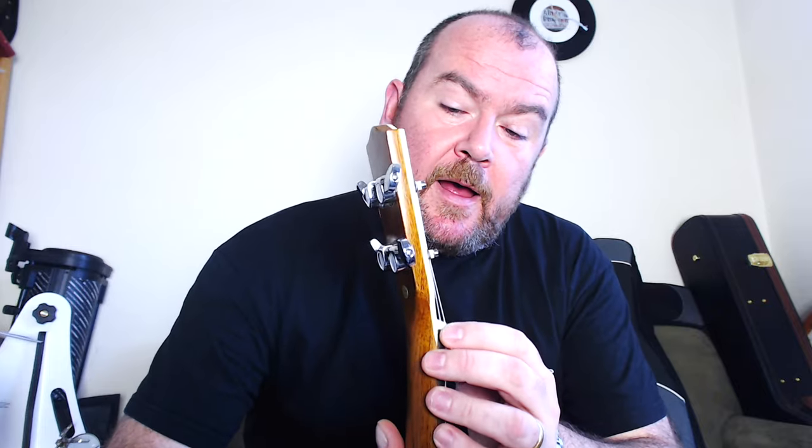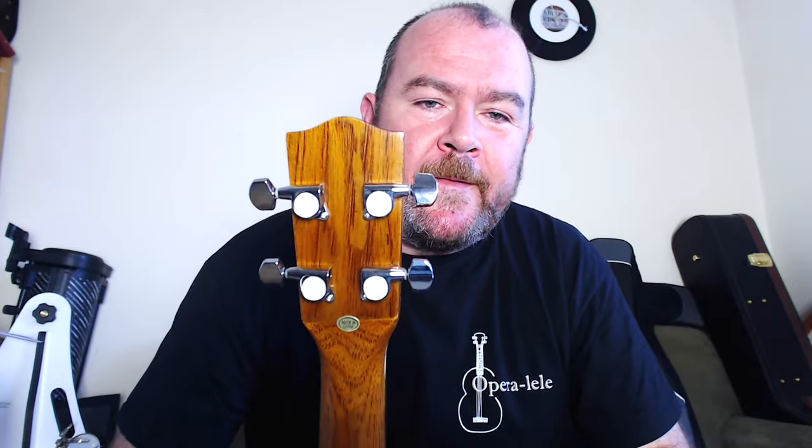Sadly, no fret markers on the side for the player. The nut appears to be bone, and it also appears to be removable, which is good. We've got a really classy looking headstock with more binding, rosewood face, Clearwater logo in Mother of Pearl, and sealed unbranded generic geared tuners — these have protective labels on because this instrument isn't mine. They come off in silver.